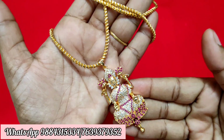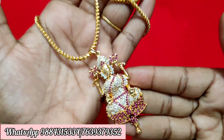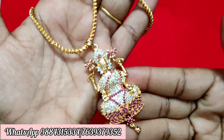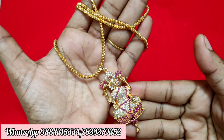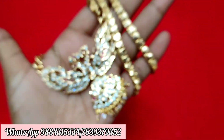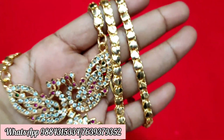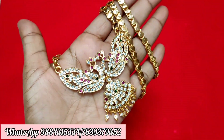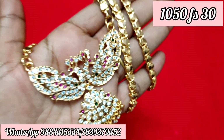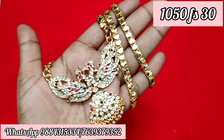You can buy it at $7,500 or $8,500. It's a great deal. Next, we have stock in the Peacock Chain — the stock is coming in. It is $1,050 free shipping, 30 inches hard chain, with free shipping all over India.